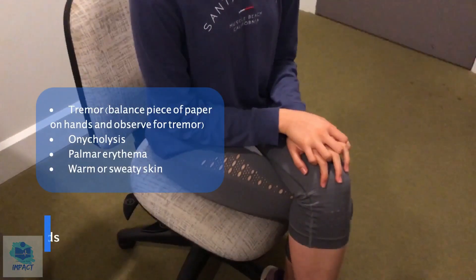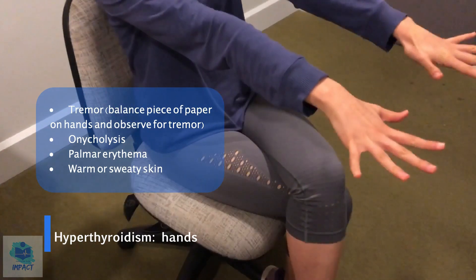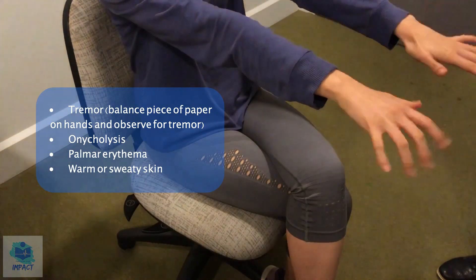Okay, so now I'm just going to have a look at your hands if that's okay. Can I just get you to stretch your hands out like this? Great, I'm just going to put this piece of paper on your hands to see if there's any tremors. And no, no tremors, that's good.